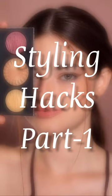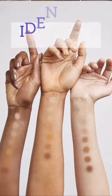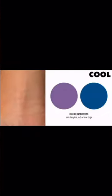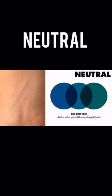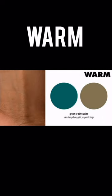Today we are going to know about which jewelry you should wear based on your undertone. First, let's identify your undertone: observe the veins of your wrist. If they are blue or purple, you are cool in tone. If they are blue-green, you are neutral in tone. If they are green or olive, you are warm in tone.